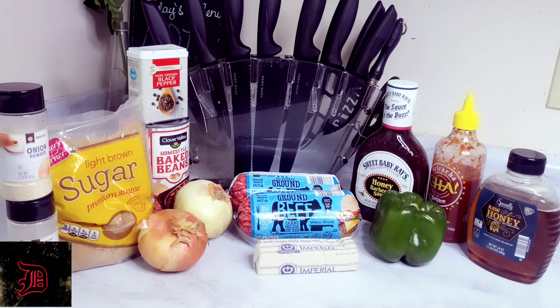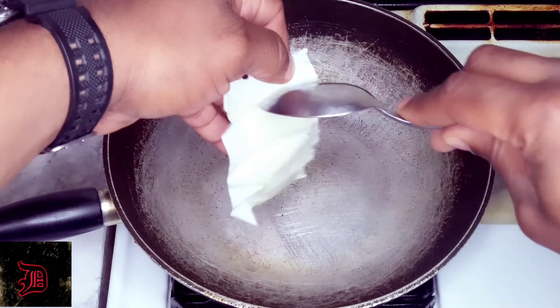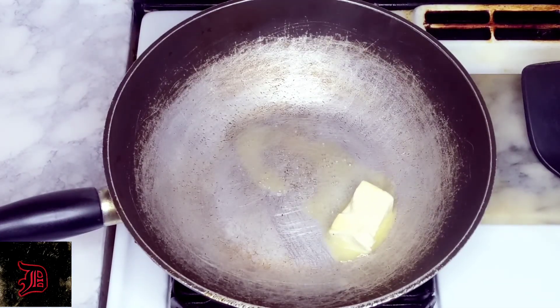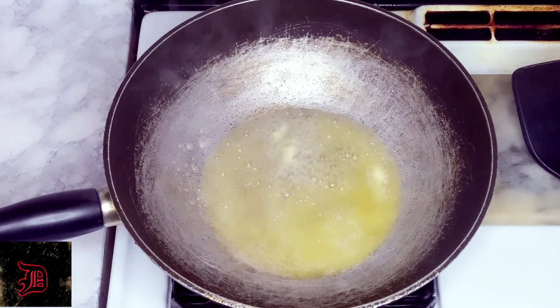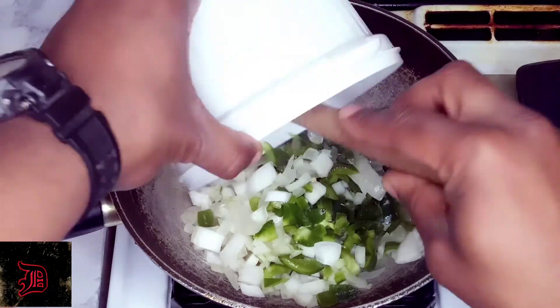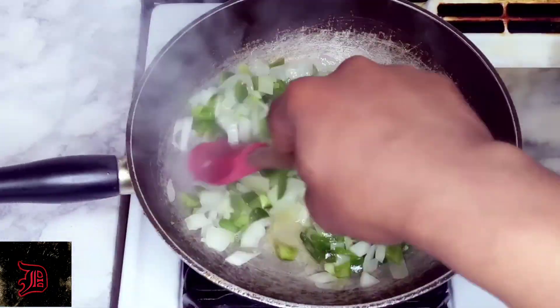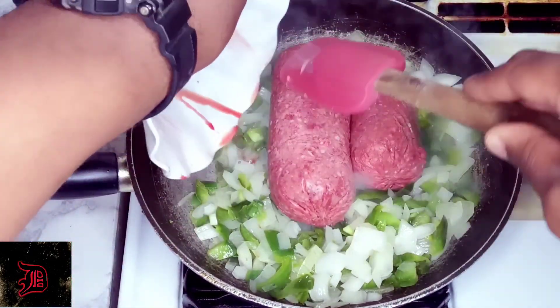In our pan we're going to place three tablespoons of butter and melt this down. Now we're going to add in our chopped up vegetables — our onions and green peppers — and we're going to sauté these until they get a little transparent.